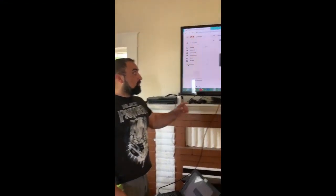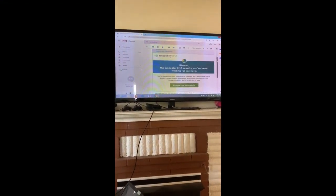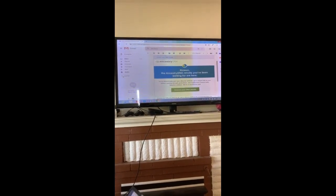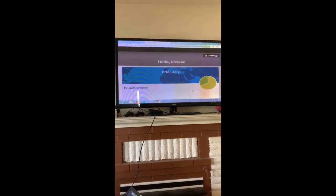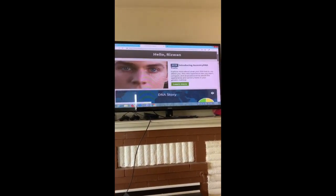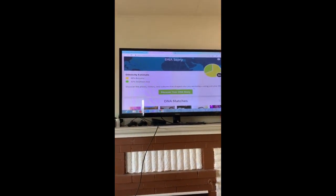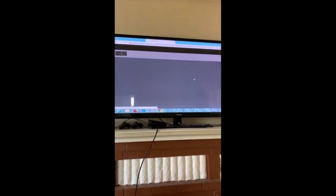Hello guys, welcome back! Finally my DNA test results came back — they sent me an email. It says 'Explore your DNA.' I am so excited. Let's see what it shows — it says 'Your DNA history.'